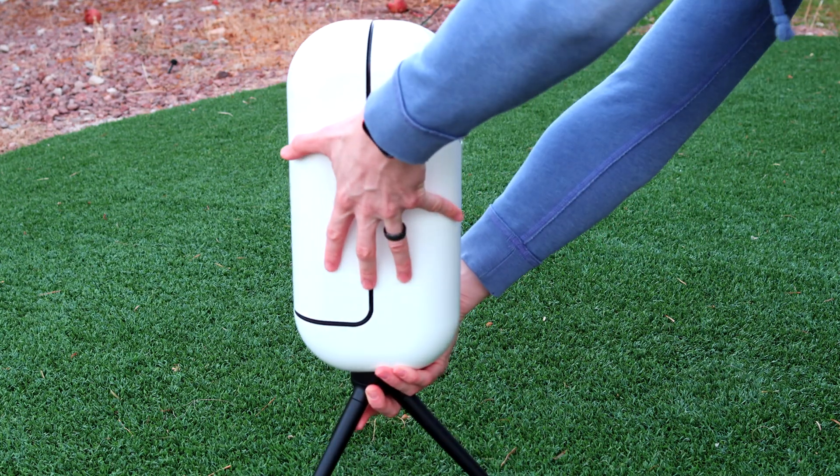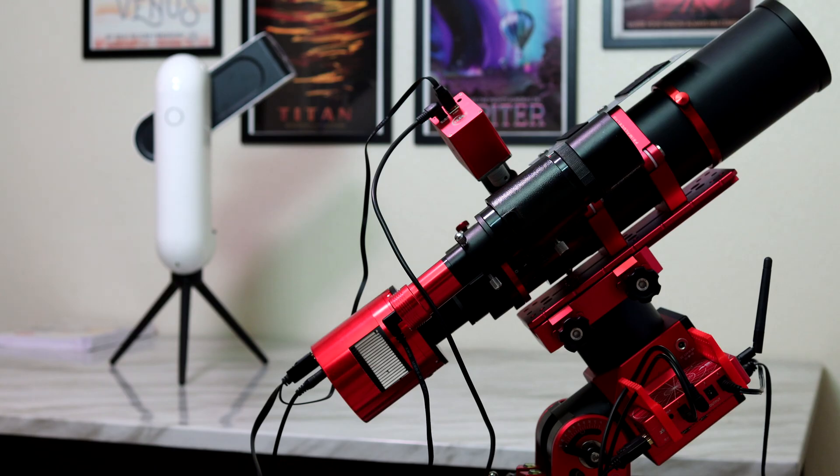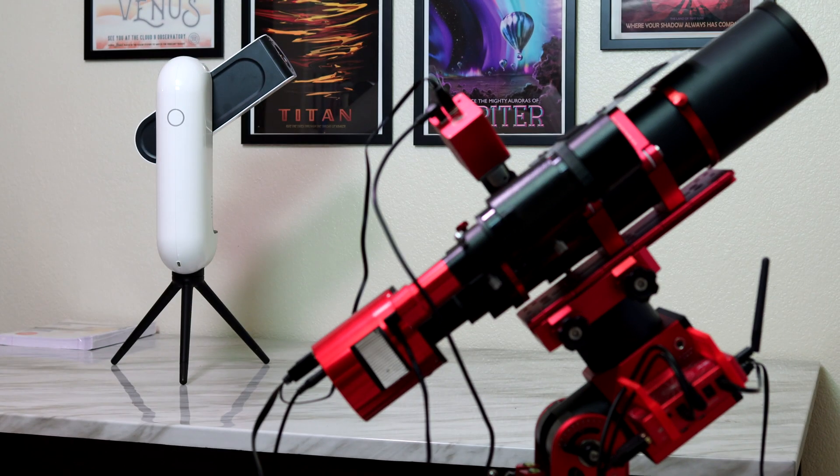Because it's an automated system, all you have to do is set it up, turn it on, choose your target, and start imaging. It effectively eliminates the learning curve that all astrophotographers struggle with when they start their journey.